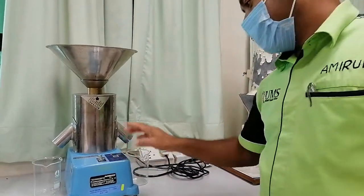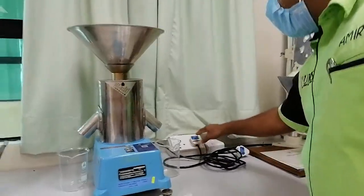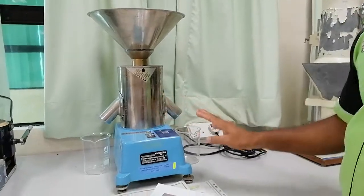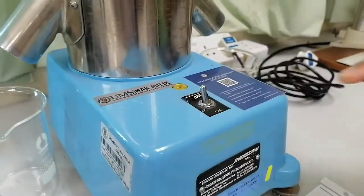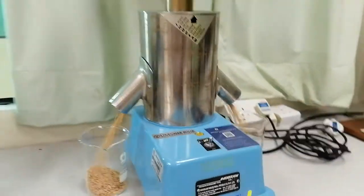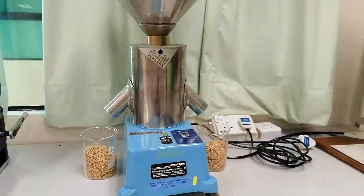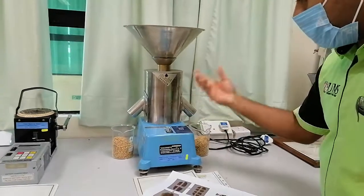So this is the switch — one off. This is the power cable. Insert the power cable with the power, and there is only one on and off. There is nothing else — very easy. Just keep the on and off. On. You can see. Now we can turn it off. This is continuously on.